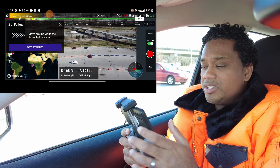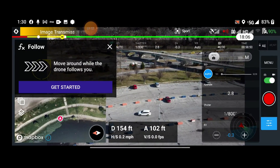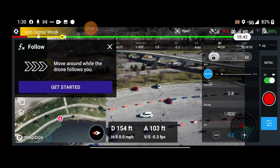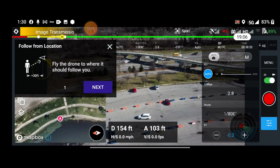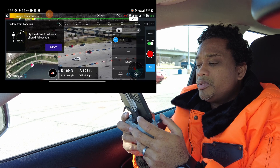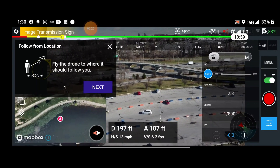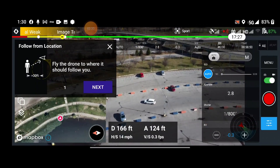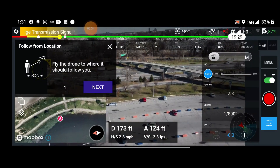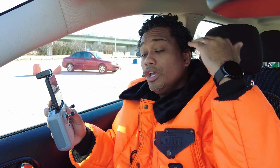Hold it right there — I can also see the annoying birds. Let's hit the Get Started button. Set up your camera; my exposure looks a little too bright, I like minus three. We're not going to focus on the camera, we're going to focus on the tracking. It says move around while the drone follows you. Ideally, fly around and make sure there are no obstacles because this drone has no sensors. If you don't scout your area first, you might hit a tree, a building, a pole, or a wire. Your job is to check your surroundings and make sure you're tracking higher than anything around you.